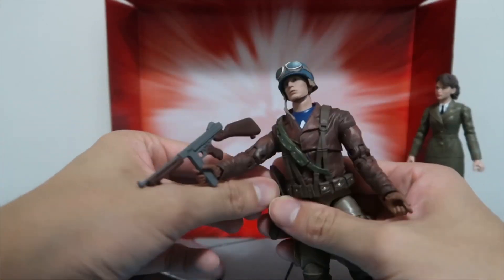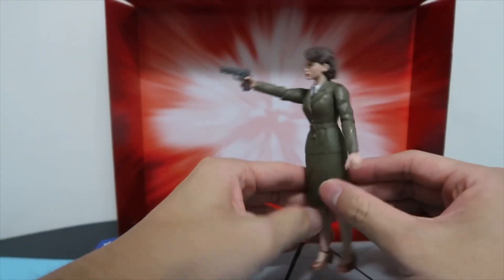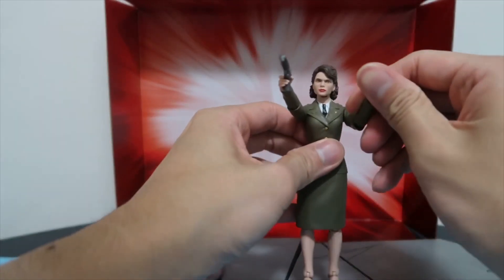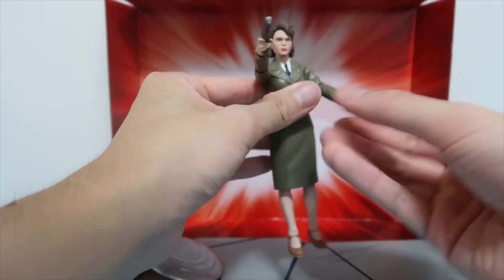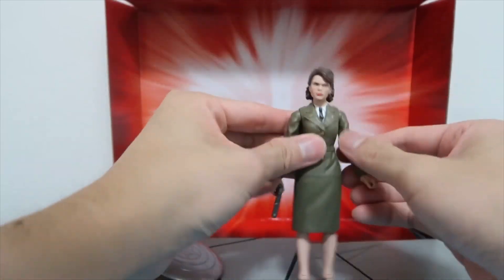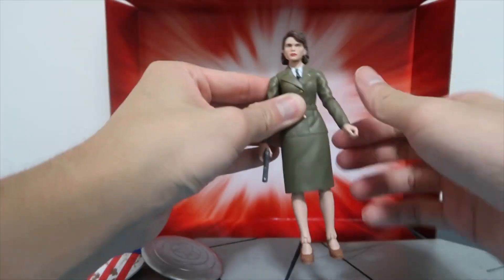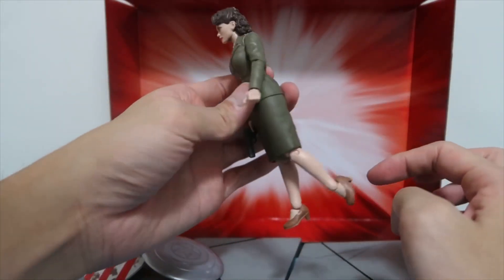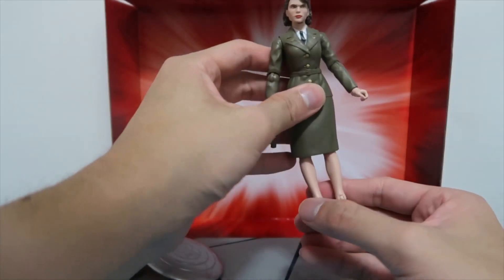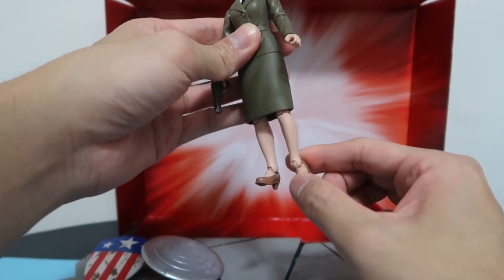The pistol can also be used for Peggy. In terms of Peggy's articulation: you get bends on the arms, and the hand also has a bend and a swivel. The arms rotate all the way around. Her waist goes all the way around. As for the legs, they do bend but the skirt is restricting movement — you can't really bend it too much. The foot can push forwards and backwards. It's pretty much your standard articulation.